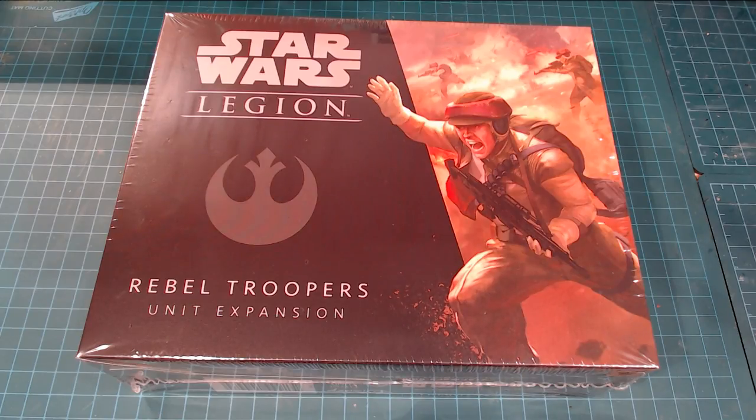A few of my friends have bought into the starter set, and from a model's perspective I figured it'd be nice to show the channel what these models are all about. I found that they're actually really a high quality finish. The mold lines are non-existent for the most part, and it's a really decent high durability plastic. So I figured I'd pick up a couple boxes and show you what's going on with these guys.